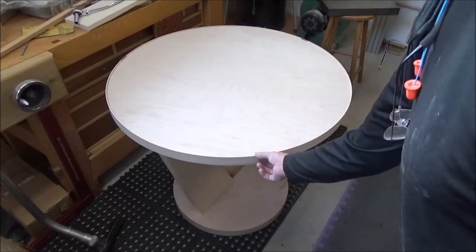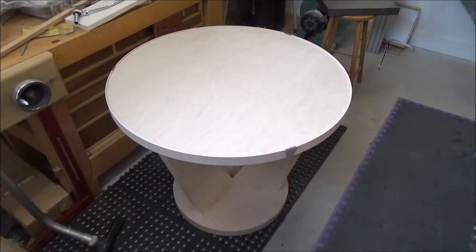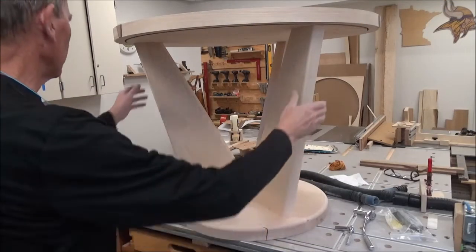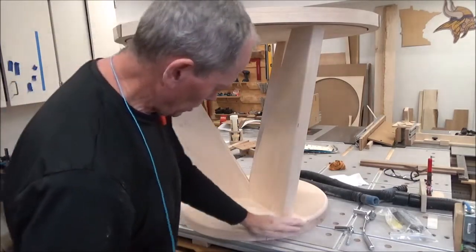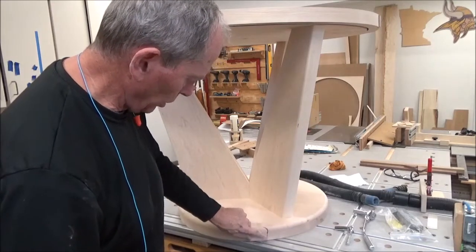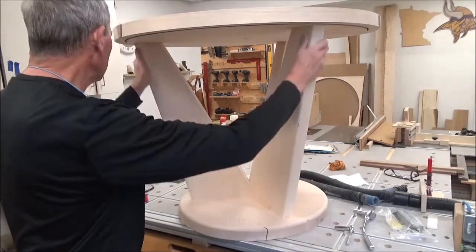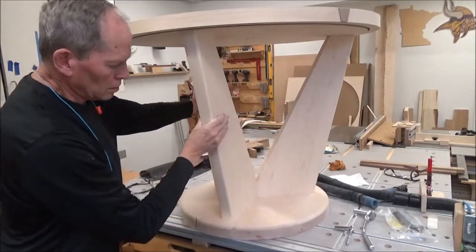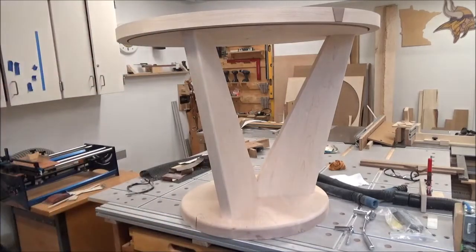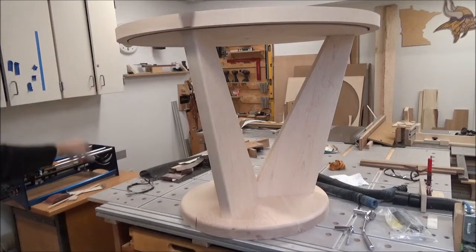This is the last shot of it before I put the finish on, but I've got the edges rounded. This is not a burn mark by the way — that's just a little inclusion in the maple. It went back together without much trouble. It spins like a champ.